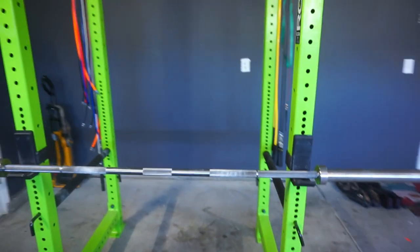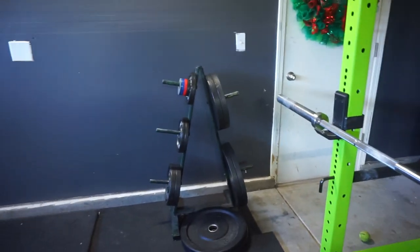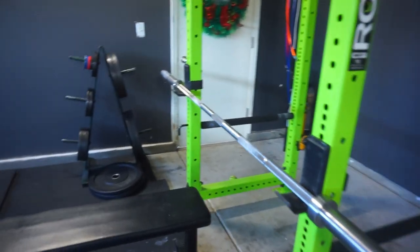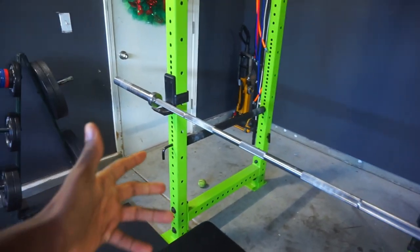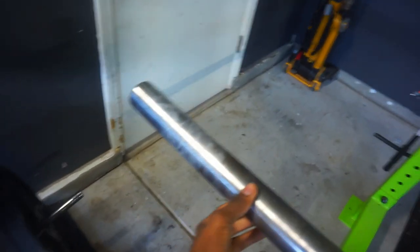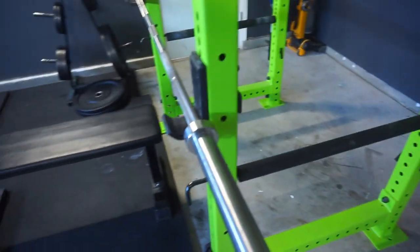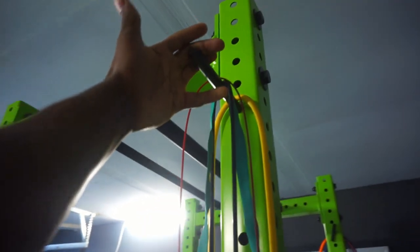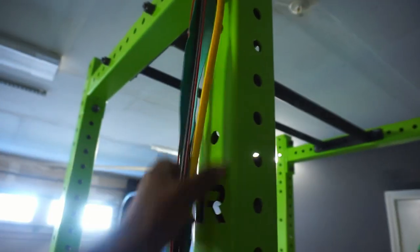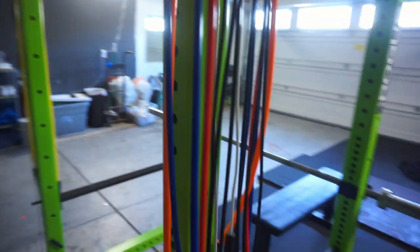The squat rack — the centerpiece of the garage gym, basically. Got this from Rogue. I got it new with a barbell and the iron plates right there. I do eventually want to get another bar, like a beater bar, because I've been using this one for literally everything. There's chalk on it because we were using it and losing grip — I don't want chalk on the sleeves or shaft of this barbell. On the side, these are band pegs — meant for squatting or benching with band resistance, but I'm using them to hold my jump ropes right now.